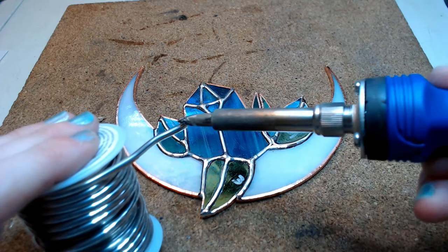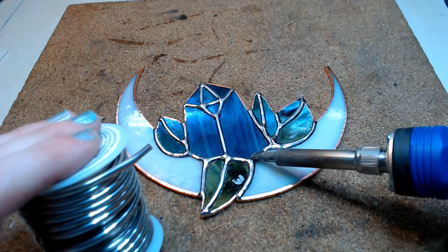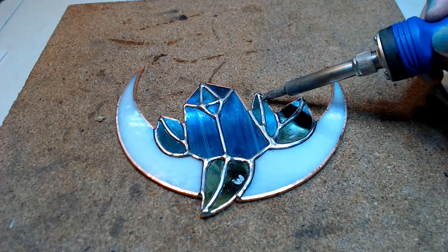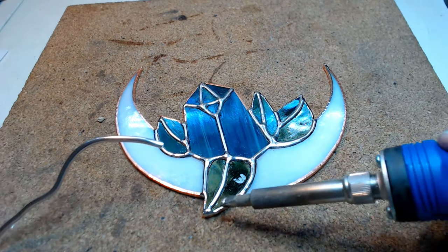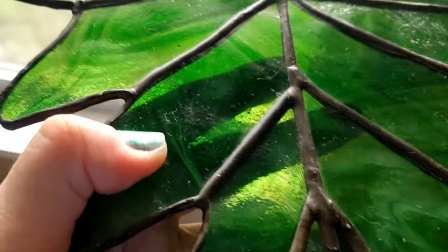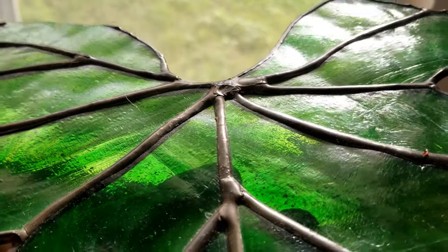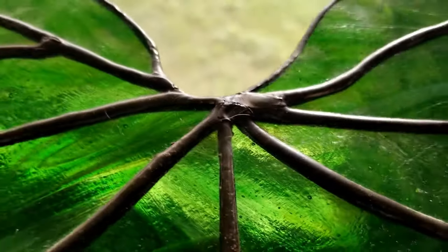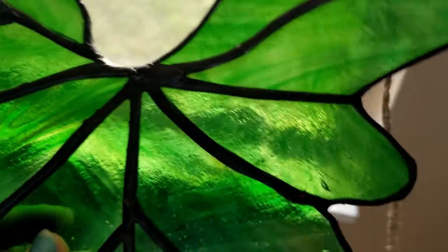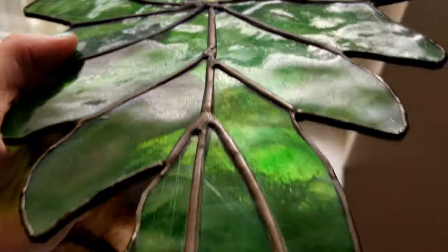If you get too much solder, tilt your piece to the side at about a 45-degree angle and just melt it down — you might brush another solder line, but at least you won't have a big thick glob on your piece. I want to show you the first piece I ever made — the bead was not very good and there are rough patches everywhere. Please don't get discouraged if you're just starting out. I've put literally hundreds of hours into my soldering to get where I'm at now, so just keep practicing and it will get easier.